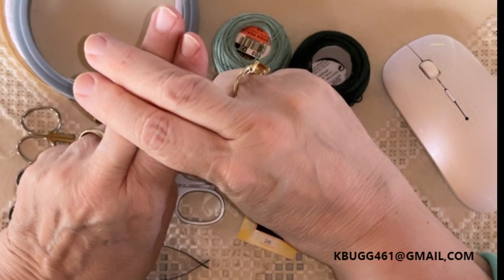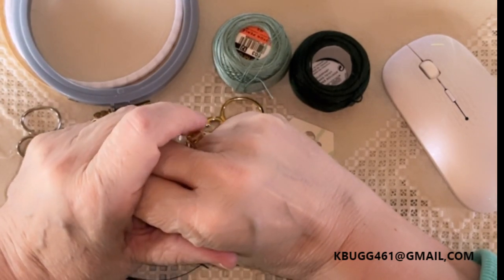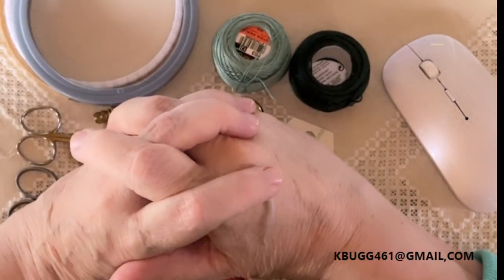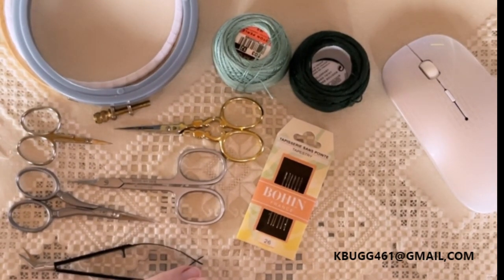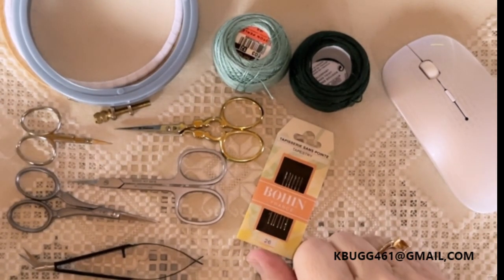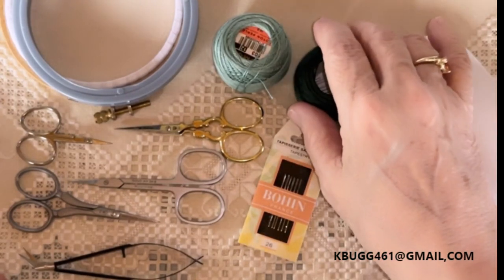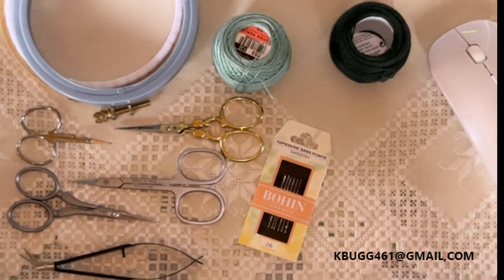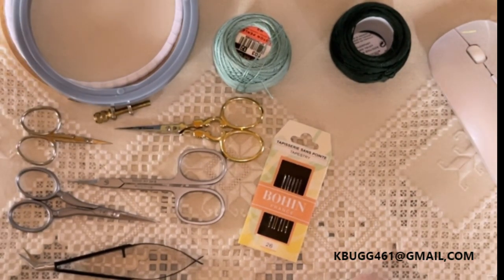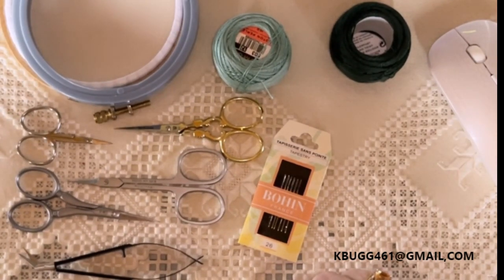I think the industry has done a disservice in naming 22-count fabric Hardanger fabric — maybe for marketing reasons, I really don't know. But just because it's called Hardanger does not mean that you must use that fabric. Hardanger is supposed to be lacy, like you see in this piece I have laying here. It's supposed to look like a piece of lace — that was the true intent. When you do Hardanger on 22-count Hardanger fabric, in my opinion, it looks thick and chunky and takes away that lace effect.